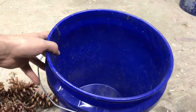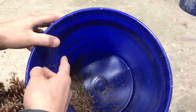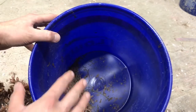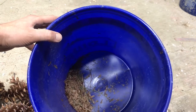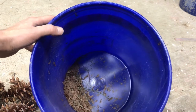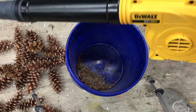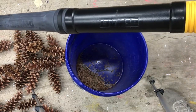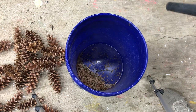Then what I did is I took a leaf blower and just stuck the end down in here and blew around, and all the wings blew out but the seeds stayed at the bottom. I'm sure there's a million other ways you could probably separate the seeds from the wings, but I found this to be pretty easy. I'm just using a battery-powered DeWalt blower here — you could probably even use an air compressor with a blow nozzle and that would probably work also.